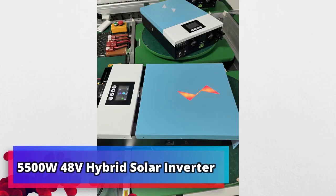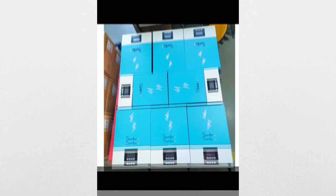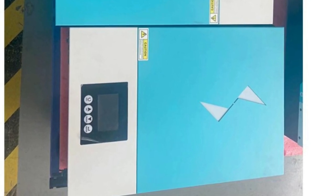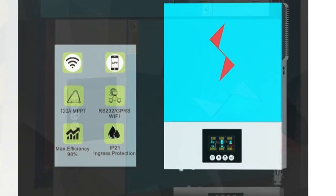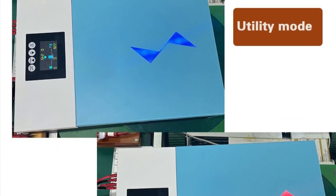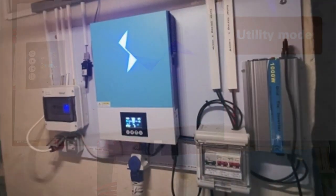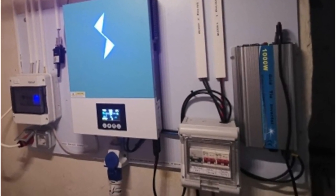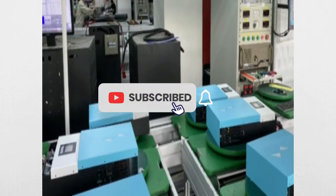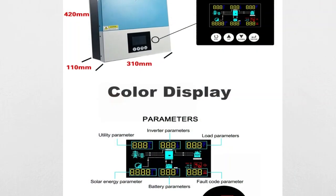Product number 3: 5500W 48V Hybrid Solar Inverter. The 5500W 48V Hybrid Solar Inverter Pure Sine Wave, with built-in 100A MPPT Solar Charge Controller, can work without a battery. It is a unique and powerful product for clean and renewable energy. This inverter extracts energy from solar panels and converts it into alternating current for a variety of applications. The 100A MPPT Solar Charge Controller ensures maximum energy extraction from the solar panels, while the built-in Pure Sine Wave output ensures efficient energy use.